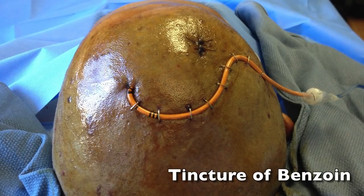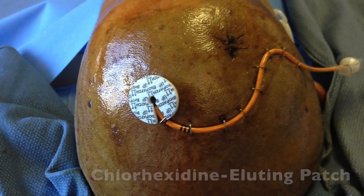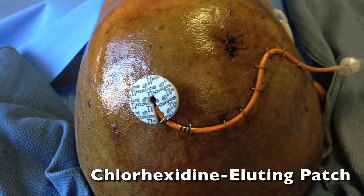The entire area is liberally painted with tincture of benzoin. A chlorhexidine-eluting patch is placed over the exit site, but not tucked under the catheter.